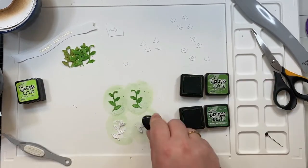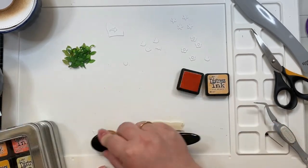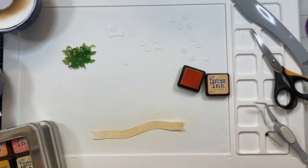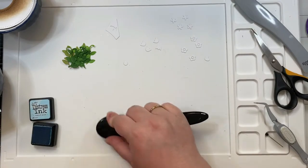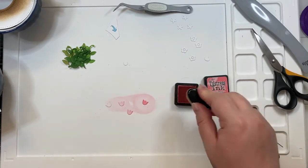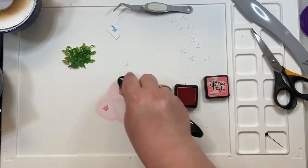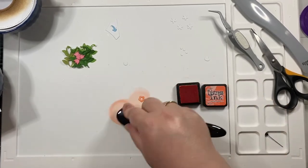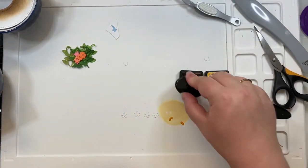The birdhouse add-on comes with all of these little flowers, vines, and stuff. I'm using a combination of twisted citron and mowed lawn, and then mowed lawn and rustic wilderness to ink blend the grass. Ignore the ones that look like they have brown in them — I goofed and didn't actually end up using them. The tulips I'm ink blending with worn lipstick, and then I'm using ripe persimmon for these cute little flowers, and then I went in with wild honey for the inside of those flowers as well as the remaining flowers in the set.